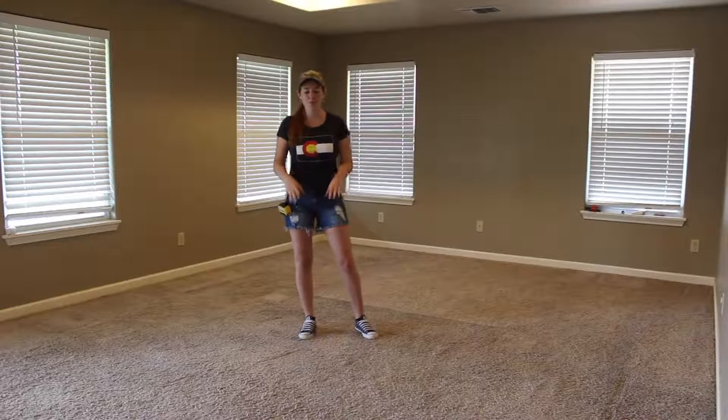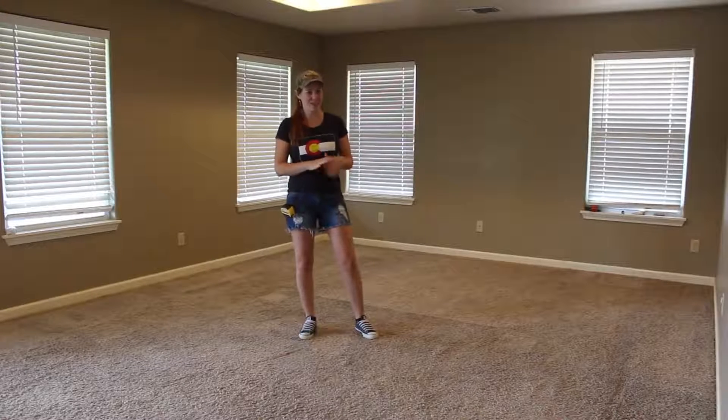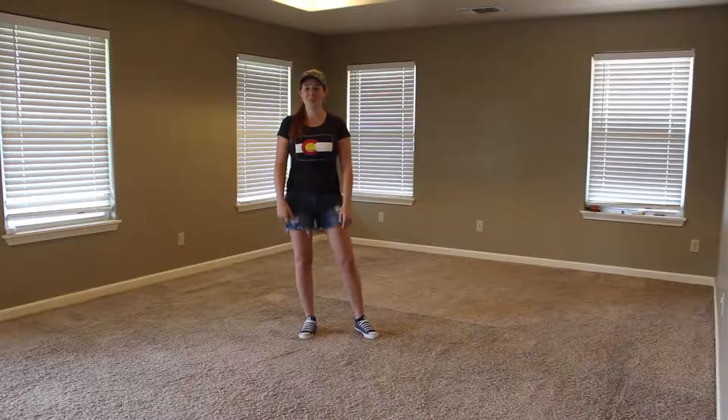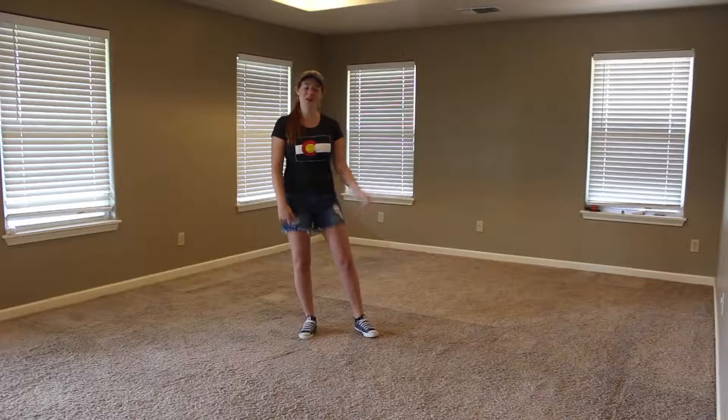Since buying that house, I've been dying to rip up this carpet in the master bedroom and lay down some solid hardwood flooring. So that's exactly what I'm going to be doing this week. Stay tuned if you want to see how it turns out.